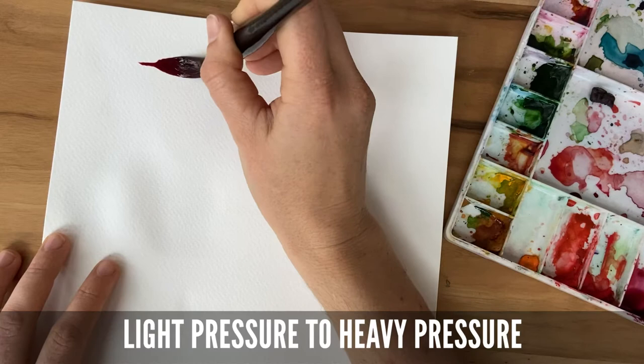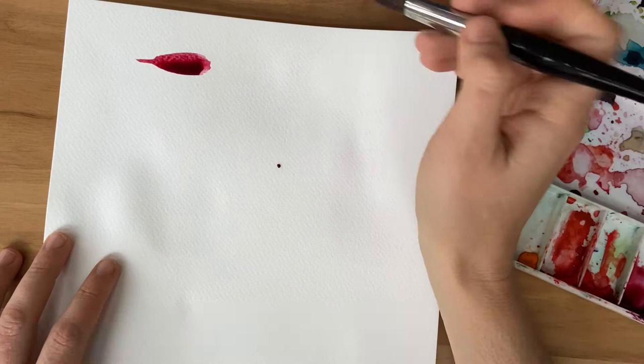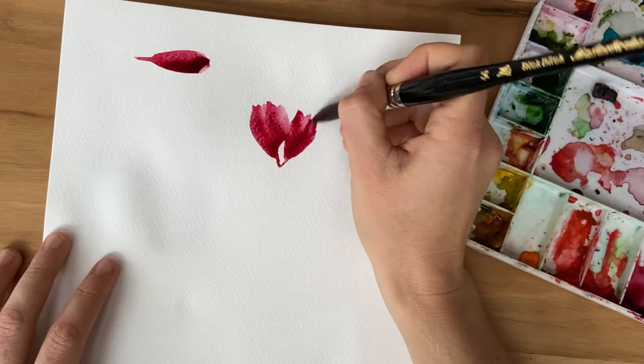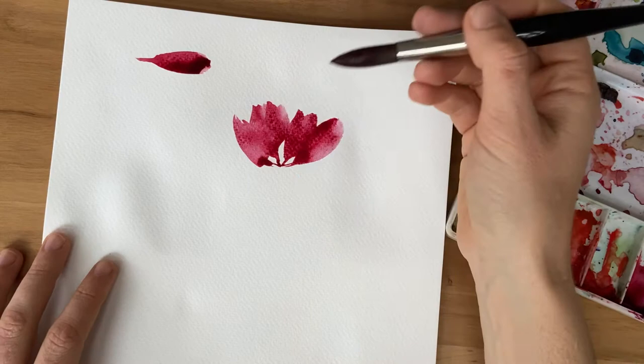Here are some brushstrokes and botanical shapes we're going to be using. I'm going to use a thin-to-thick stroke to make a lot of my botanical shapes. For instance, I can make flower petals — say the center of the flower is here and it rises up from there. I'll take a really thin line and move into a thick petal. Maybe that petal is very thick and I use two of those strokes to create one petal, then another petal right next to it, and a third and a fourth.